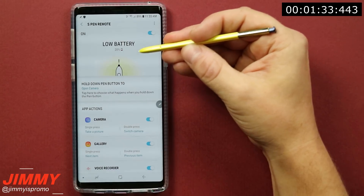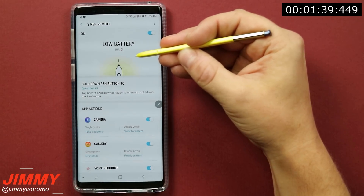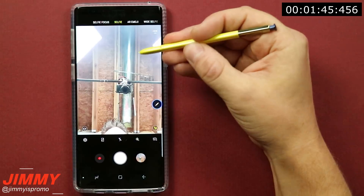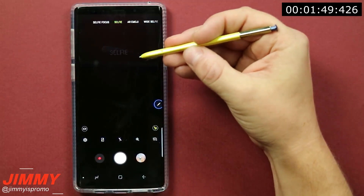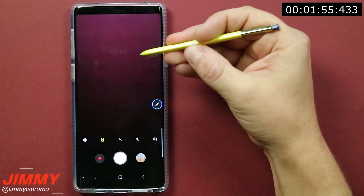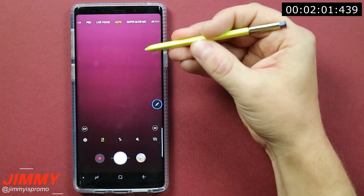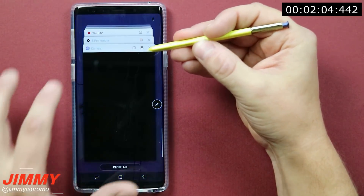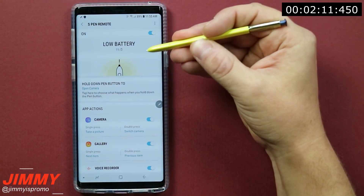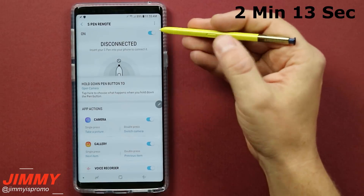We're at 20% already. I believe we're about a minute and a half into clicking this button, so you could probably kill this thing within about two minutes if you keep on clicking. I'm going to click and hold to try to launch the camera, and we're basically down to 1%. I'm trying to switch cameras waiting for it to stop responding. This thing should be dying pretty quick. Now it's almost not connecting or responsive at all — we're at 1%, about two minutes in. Now we are 100% disconnected. It took a little over two minutes to kill this S Pen.